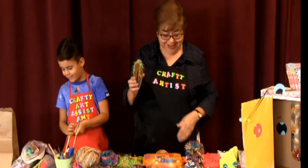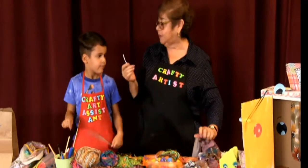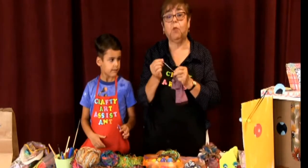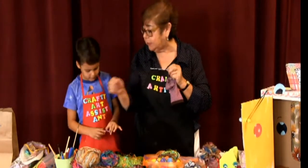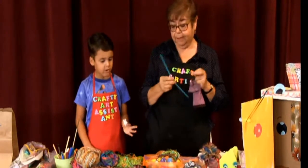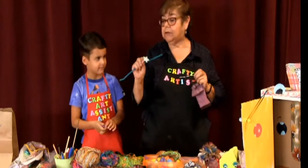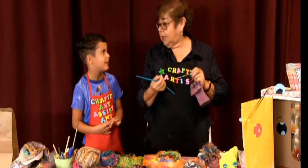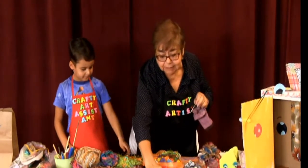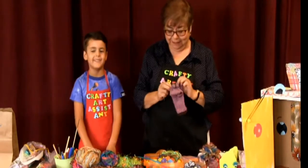Now we're going to use twisty ties — the little twisty ties that come with bread bags. They have a wire inside. If you don't have bread bag twisties, pipe cleaners would also work. Also, you don't always have to use fuzzy balls for eyes — you can use little stars or shapes. I actually made a clown sock puppet and put star eyes on it, because I hate clowns, so I could beat the clown up!